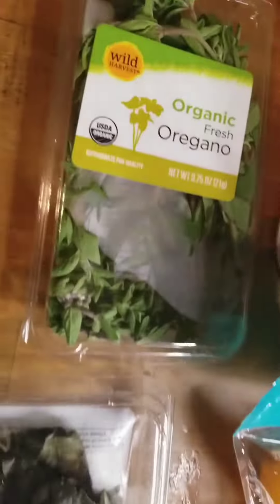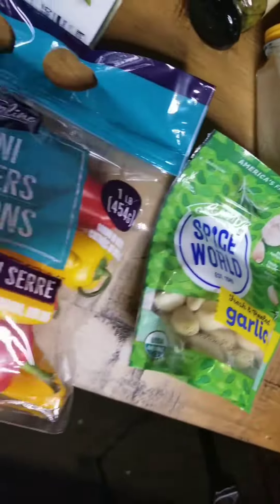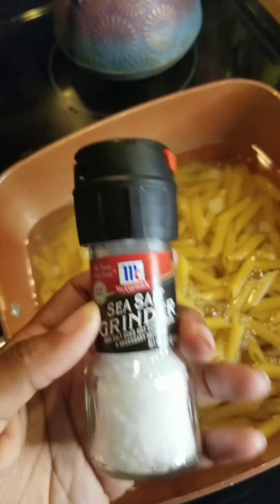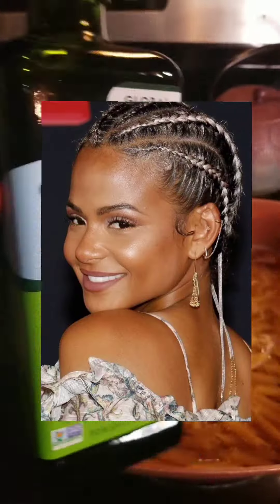What's up, warriors? This is your girl, Madeline Agarita, and we are making pané puttanesca today. The reason we're making it is because I just recently got hired to be the on-set chef of the new Christine Milian movie.